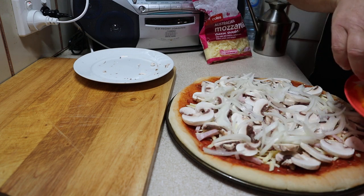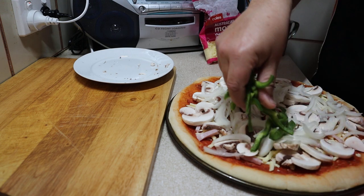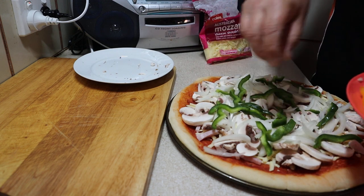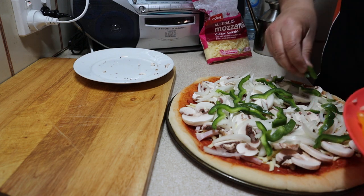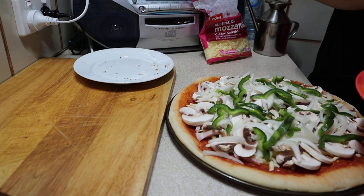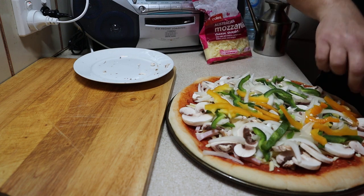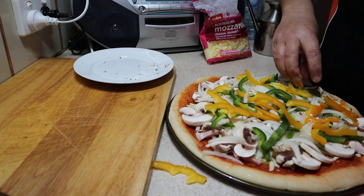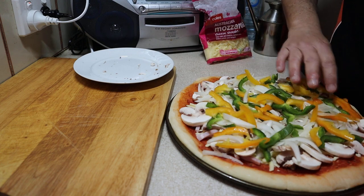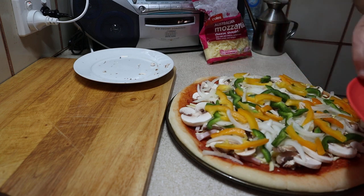Then we can put the traffic lights on — the capsicums. Start with the green. There's not much of it but just spread it everywhere. A bit of green, a bit of yellow — bits and pieces flying off everywhere! I don't want to get too close to the edge. Obviously it looks like a lot now, but when you cook it, it'll all settle down. And some red.